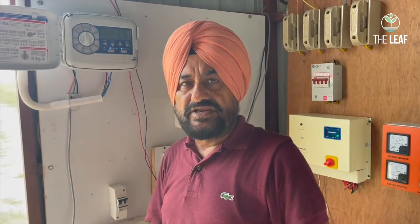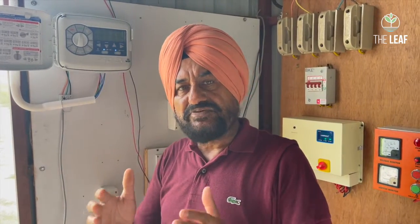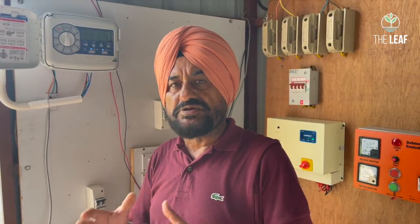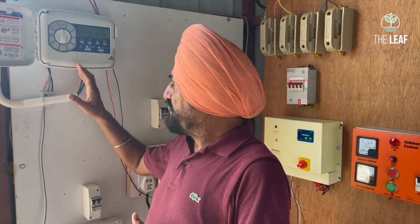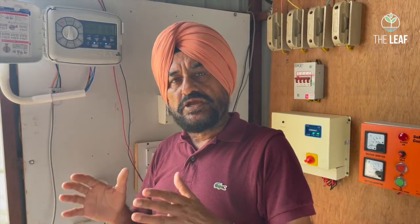You can set the start time for watering — for example, starting at six in the morning and ending at six in the evening depending on the number of cycles. You can also set the duration of each cycle, whether you want to irrigate for five minutes, ten minutes, or eighteen minutes, depending on the amount of water your plants require.